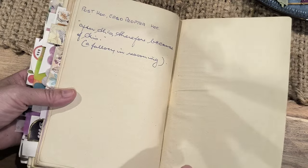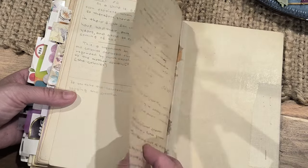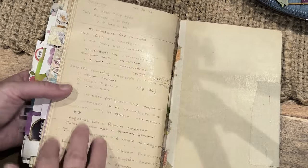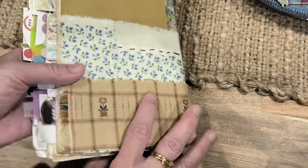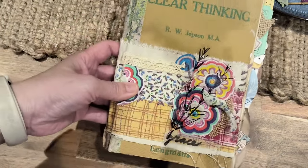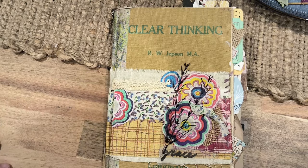And you can see the writing from the person who owned the book. I've put washi here because it was falling apart. And that's the end — hope you enjoyed that, see you in our next video, bye bye!